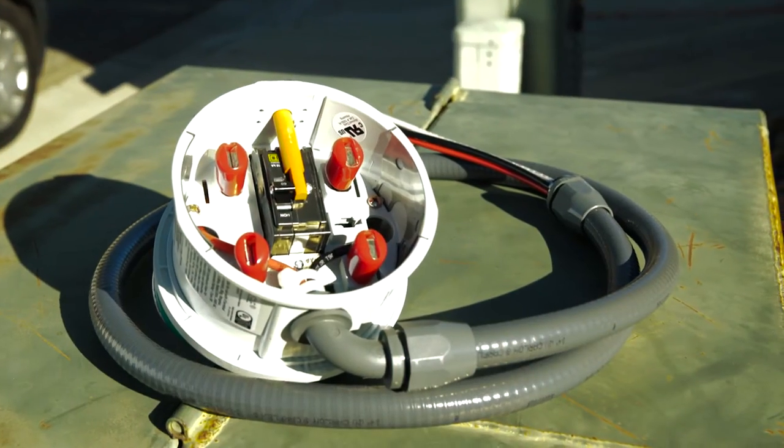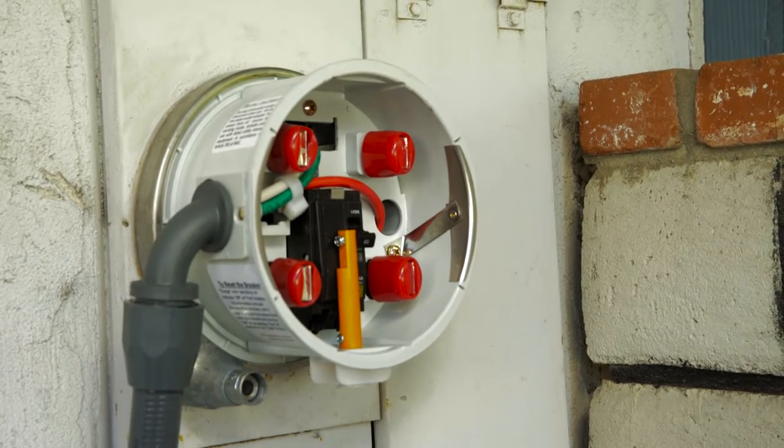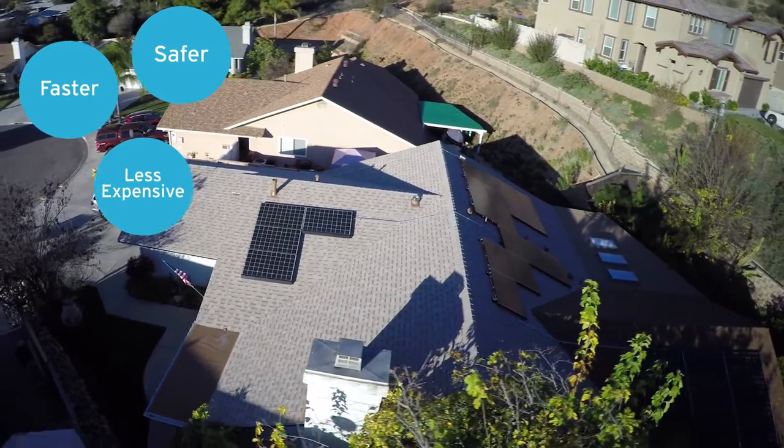The Renewable Meter Adapter, or RMA, is a technology developed by SDG&E that makes installation of solar panels faster, safer, and less expensive for customers.